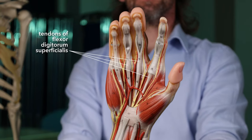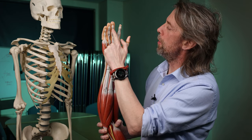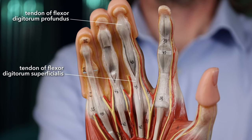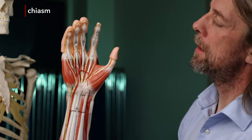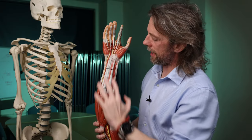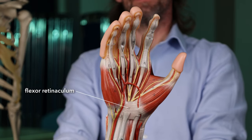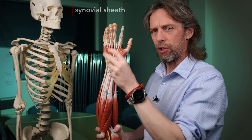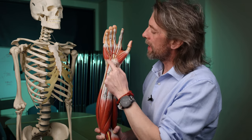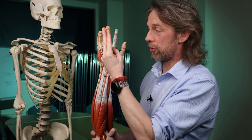The more superficial layer of tendons runs to the digits but only reaches the middle phalanges, and it splits to allow the tendon running deep to it to continue through and run to the tip of the finger — the distal phalanges. Where this tendon splits to allow the deeper tendon to run through, this gets called the tendinous chiasm. These tendons have run from the forearm deep to the flexor retinaculum, which ties them down into the carpal tunnel. They all move smoothly in there because these tendons are surrounded by synovial sheaths — like in a synovial joint, there's a synovial membrane and synovial fluid to let them move nicely and smoothly.